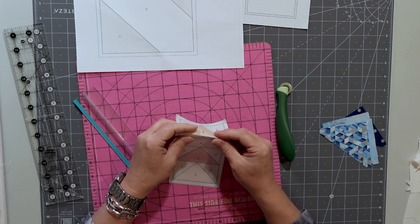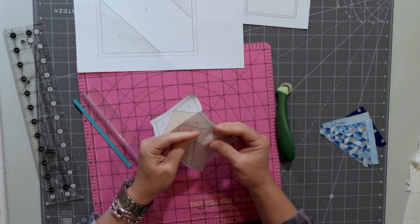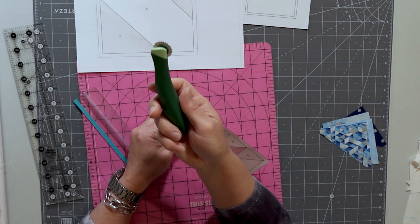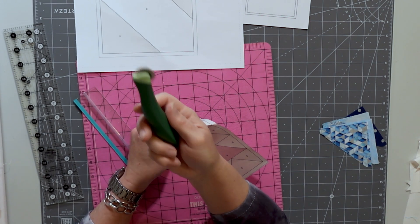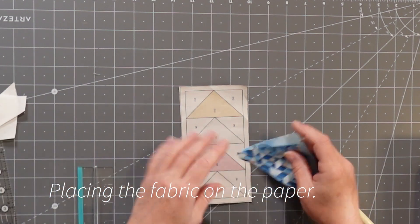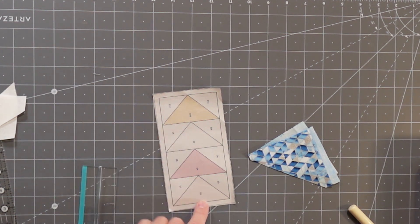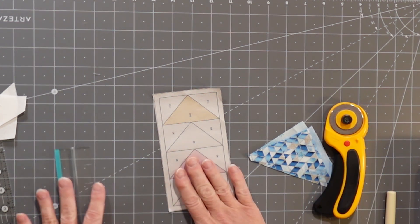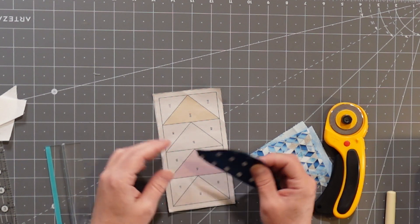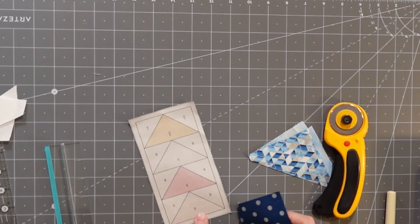Now I'm going to start putting the fabric onto here. If you're used to paper piecing, this is what paper piecing is — nothing new. But if you're new to it, this will be helpful. What I did is I pre-cut these triangles. They are a lot bigger than the triangles in the pattern — a lot bigger. The reason is, if I went too small, I'd have some place where it didn't get sewn on. You can just use a scrap; I just cut these really roughly into triangle shapes.